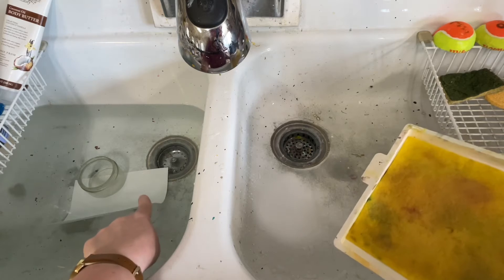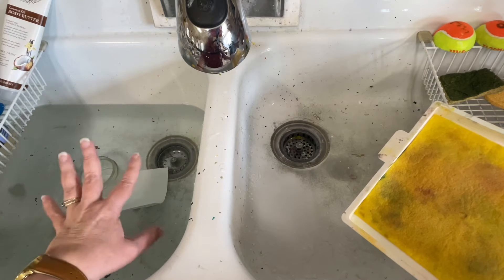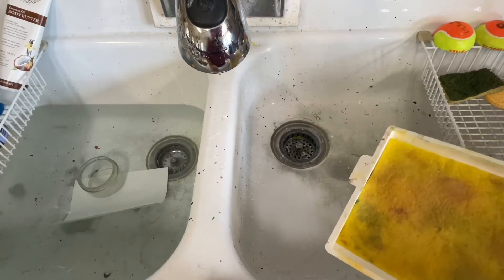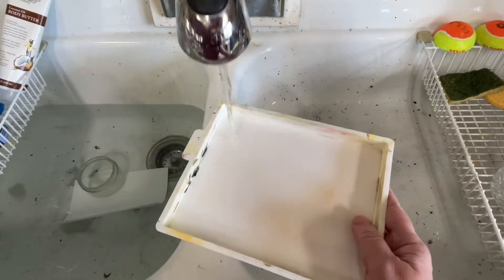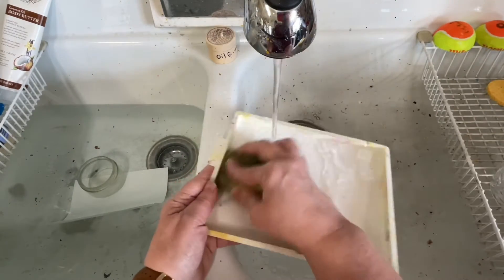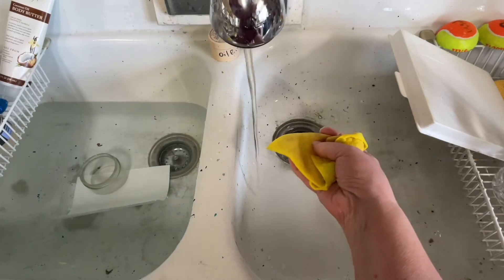I've had a fresh sheet of their stay wet palette paper soaking in the sink in as hot a water as I could get from my faucet for about 15 minutes. Then I will rinse this out, and then I will rinse out my sponge.